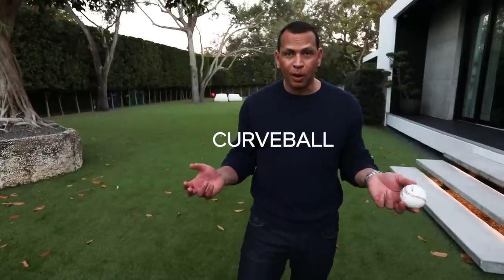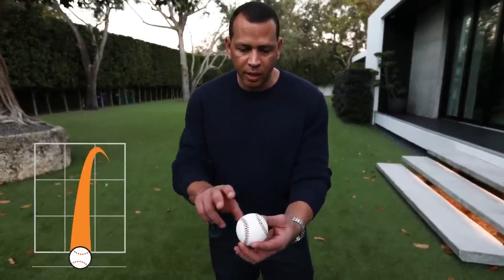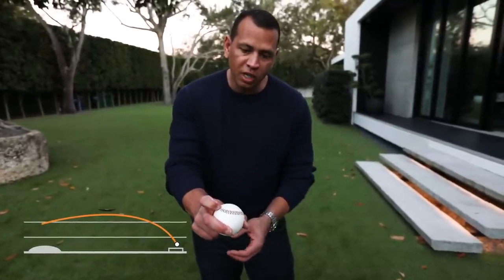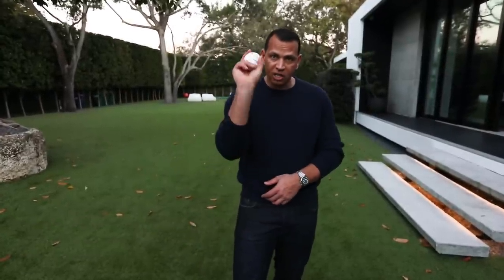Now I'm going to talk to you about the curveball. You get the skinny part of the seams right here. You put your fingers just like that. Then you take your index and stick it right in one of those seams. Now you want to stick it for grip. Now the curveball, you're going to throw it just like the fastball.